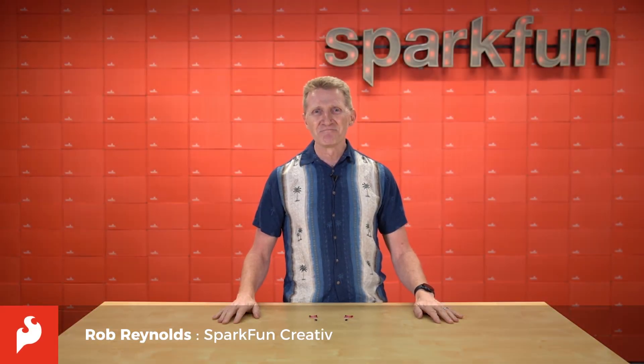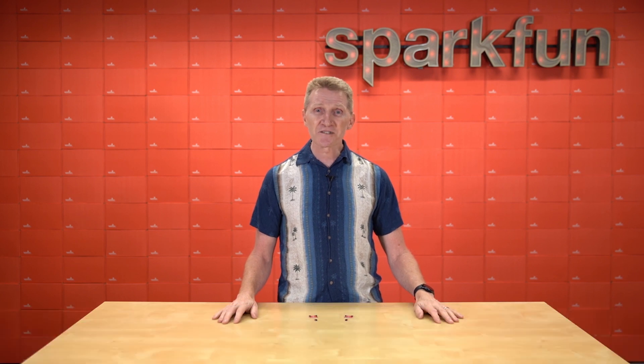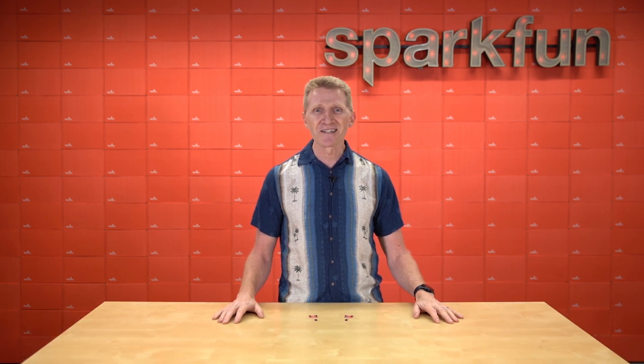Hi there, Spark fans. Rob Reynolds here. Hometown hero Peyton Manning is famously quoted as saying, pressure is what you feel when you don't know what the hell you're doing. Yeah, I can relate to that.